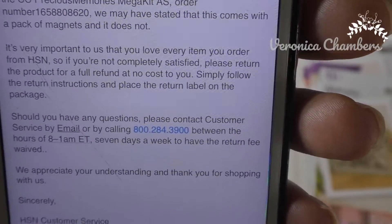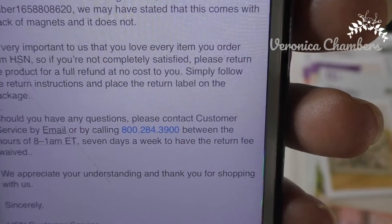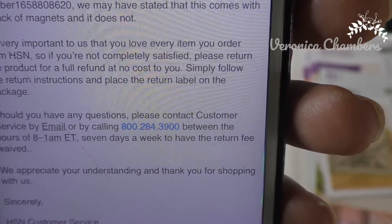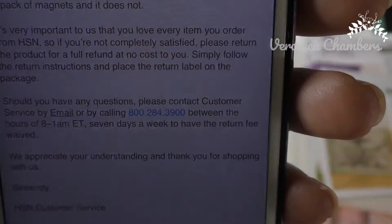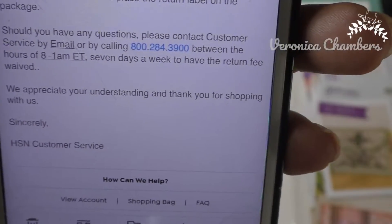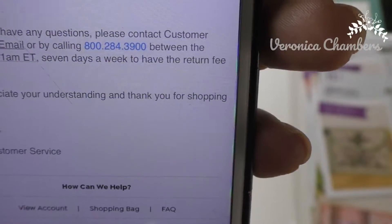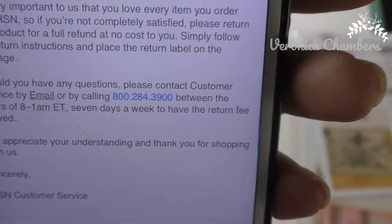They said it's very important that I love every item I get, and if I'm not completely satisfied, just return it for a full refund at no cost to me. Thank you. And should I have any questions, to contact them at customer service. They appreciate my understanding and they thank me for shopping with them.